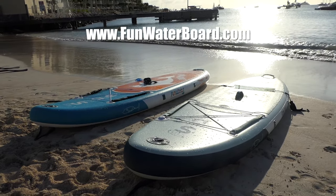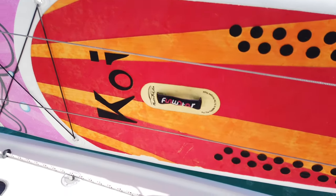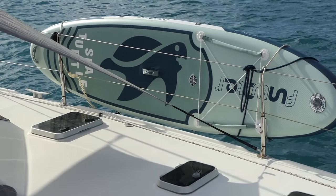Today we're starting with reviewing our brand new FunWater paddle boards. We did own a FunWater board before and were really, really impressed with the quality, so we decided to get two more and do some reviews on these things — and they have not disappointed. SUP guys, we got some cool stuff to show you today.